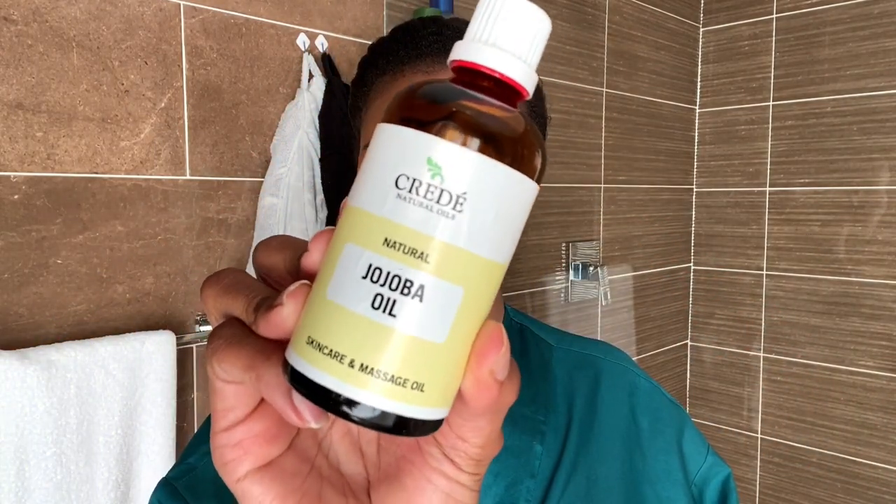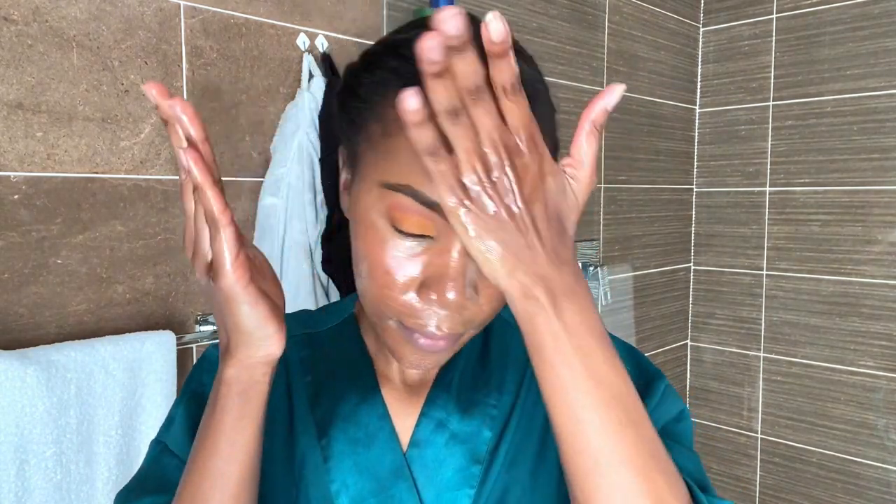Now that I'm all comfy, it is time to start the routine. The first thing I go in with is jojoba oil — I use this as my first part of the cleansing. If you know the double cleansing method, you can use an oil like olive oil or a cleansing balm. I poured way too much because the cap was off, but I just use this almost like a cleanser, doing rubbing motions all over my face to try and lift the dirt from my skin.